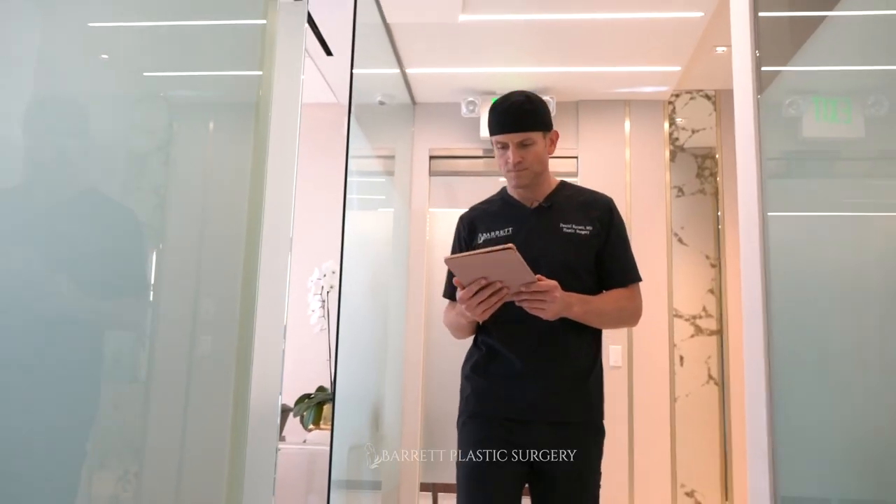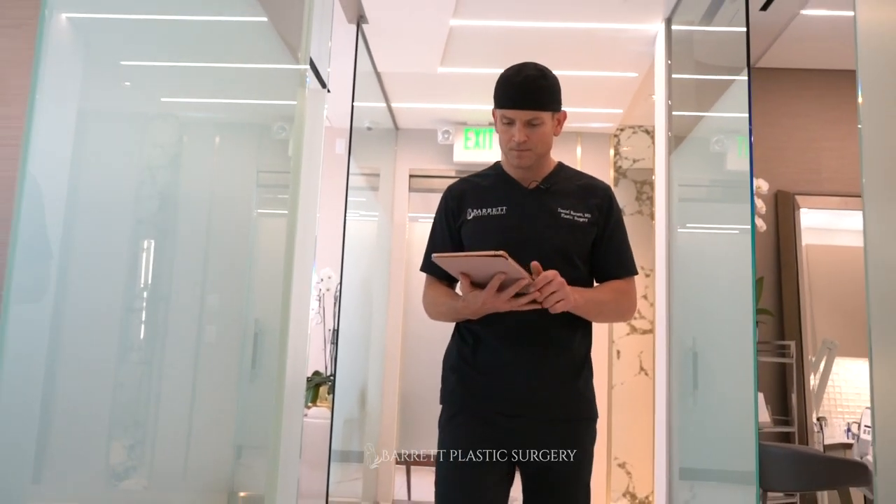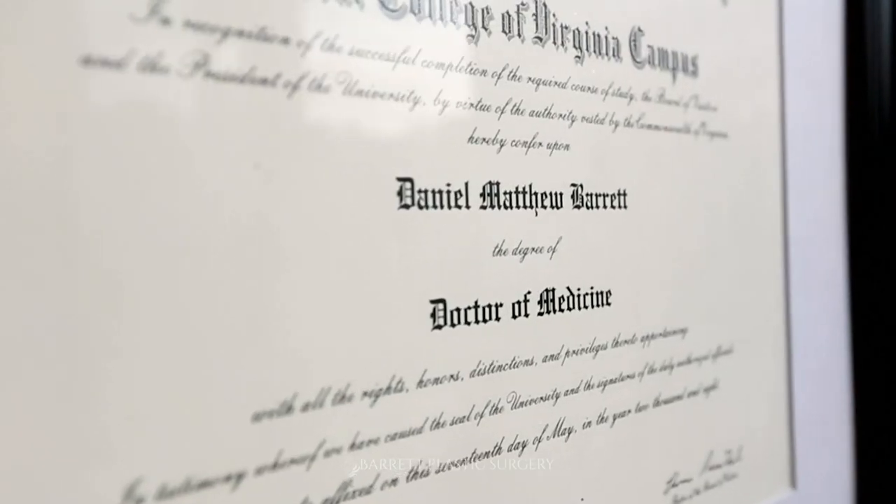How do you pick the perfect implant size? It all starts with finding a good doctor — a board-certified plastic surgeon who knows how to do breast augmentation surgery. If you find a good doctor, you're halfway there. There are a lot of ways to do this.